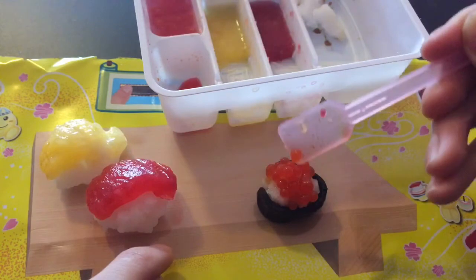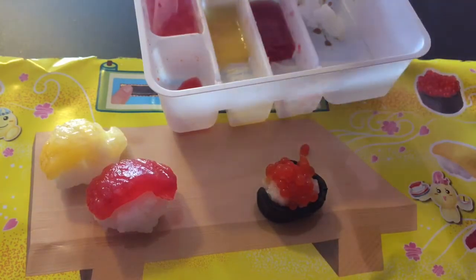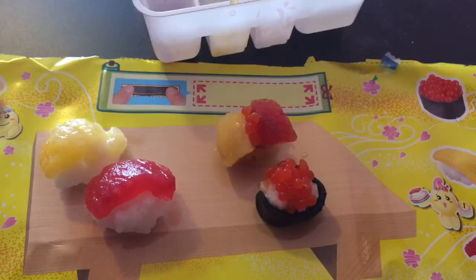We got an egg down. Oh, how cute! We got the egg, we got the tuna, we got the other egg, we got the egg, tuna, and egg. And now it's time for a taste test.